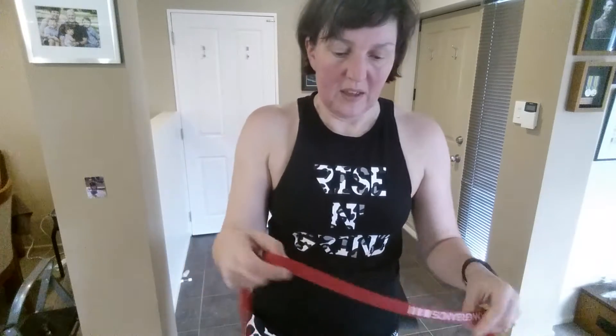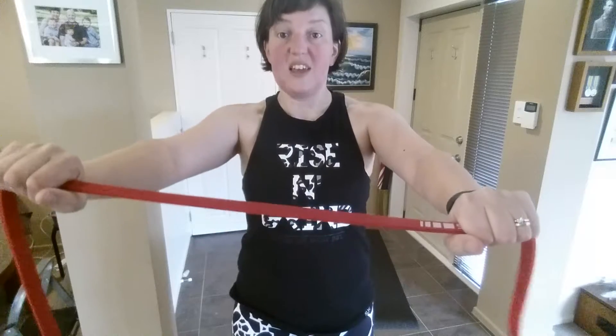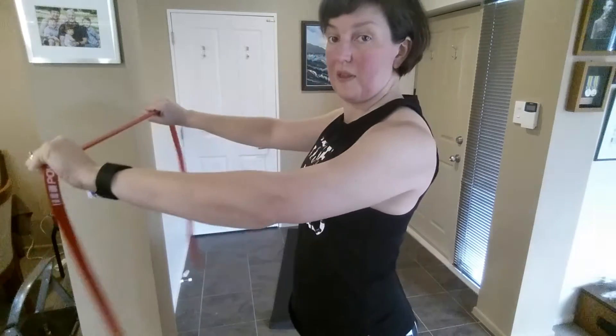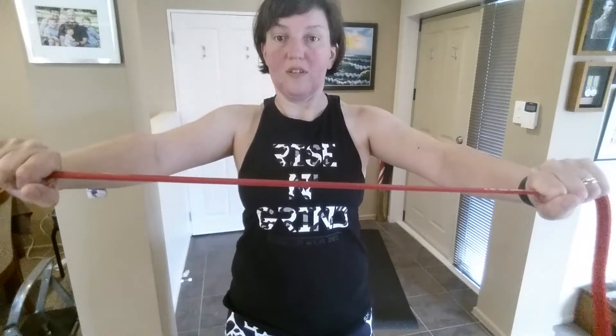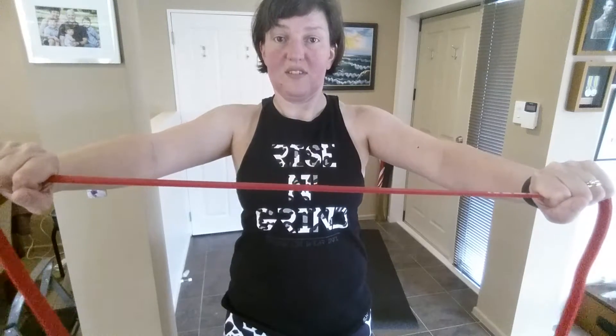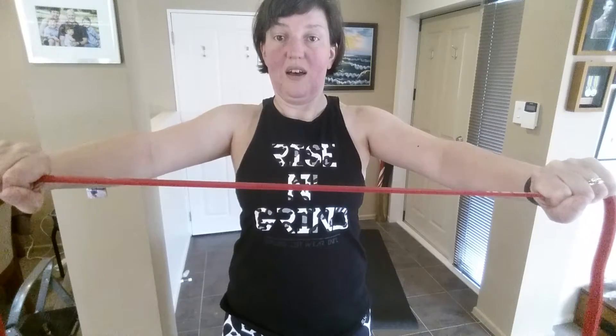The key thing is not to do it from up here — drop those shoulders so they're as far away from the ears as you can get, and squeeze them back. So the way to do that with this band is you take a short length of it, set the shoulders by dropping them, then pull out and just hold for ten seconds.